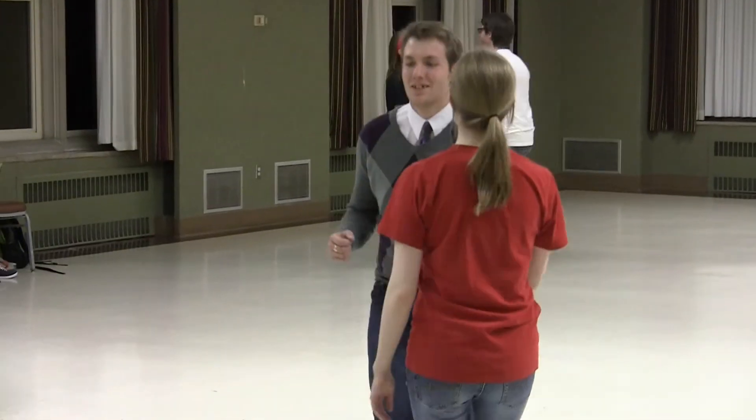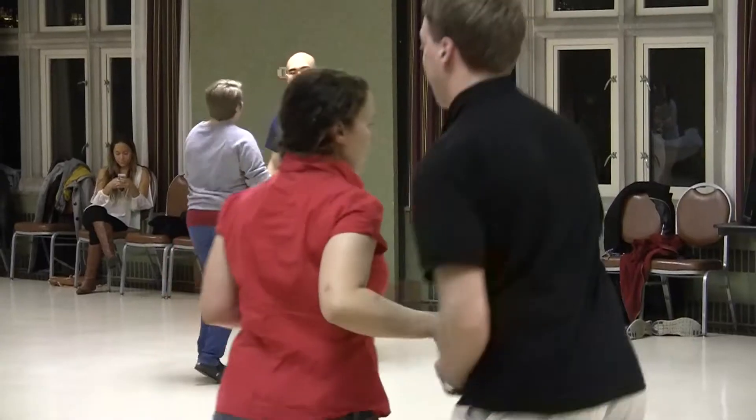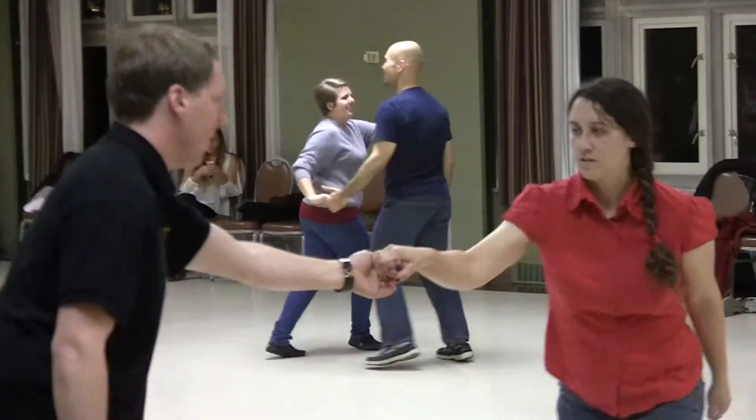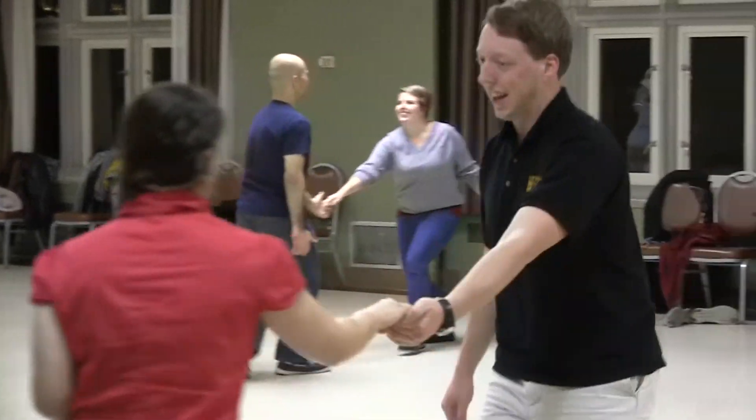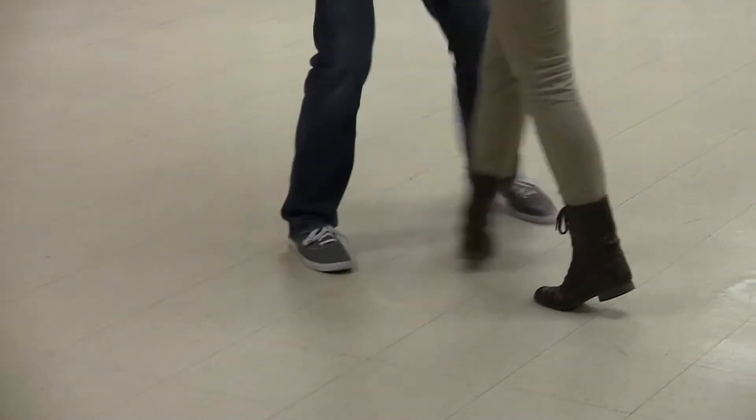East Coast Swing Dancing is comprised of moves that are done in six counts. So when we dance, some of us think in counts, and we count one, two, three, four, five, six. And our basic footwork pattern for that is rock, step, triple step, triple step.